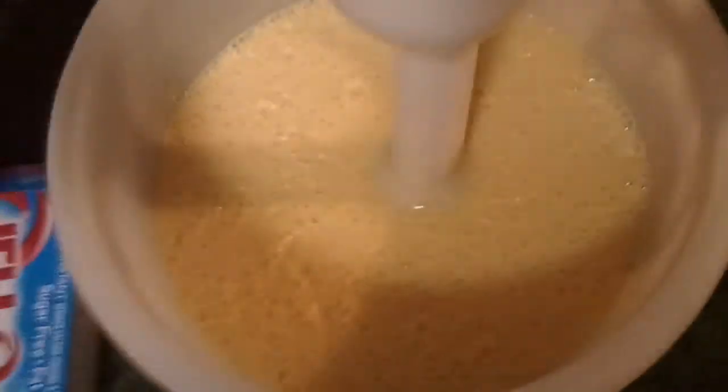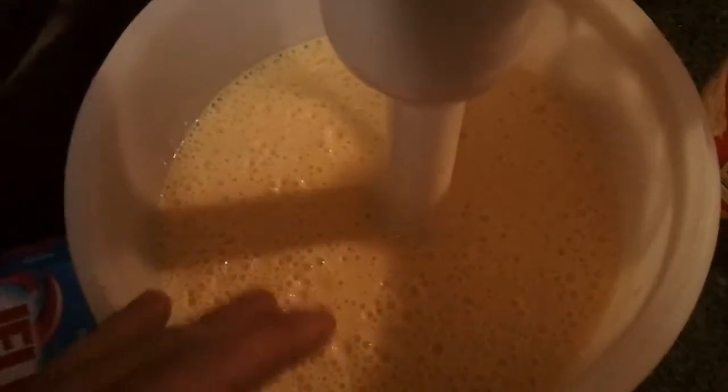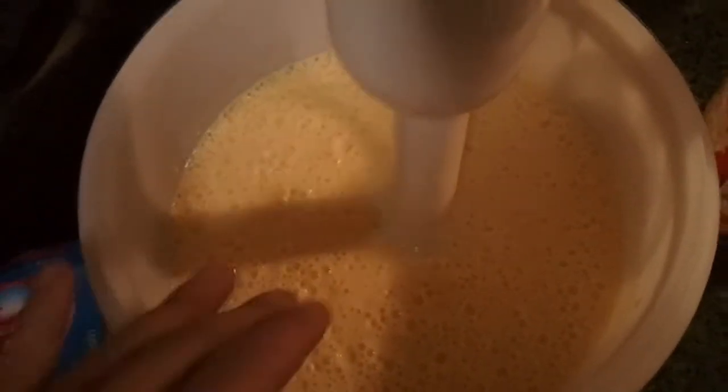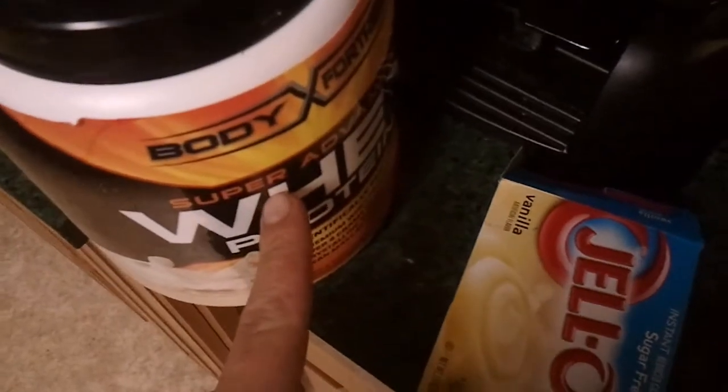I recommend using either almond milk or skim. They are both low in calories and they don't really change the taste too much. If you get the vanilla almond milk, you're going to be looking at 30 to 60 calories per cup, and it's going to taste a little bit better than plain milk. Whole milk probably tastes pretty good, but you're talking like eight or nine grams of fat — that's a lot of calories.